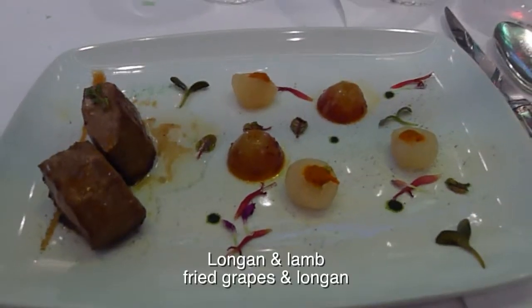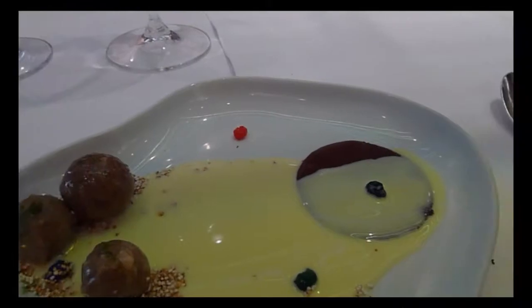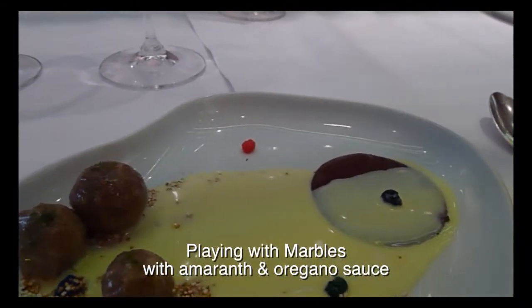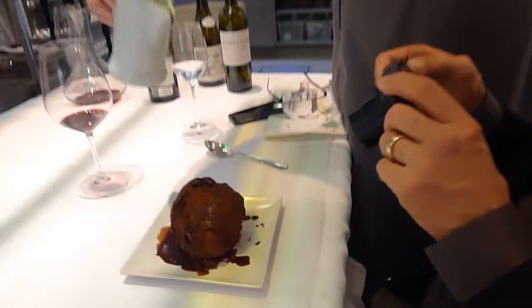This smells absolutely, unbelievably wonderful. It's oregano — crème anglaise with oregano. You get the super trouble too. It's going to explode like a volcano.